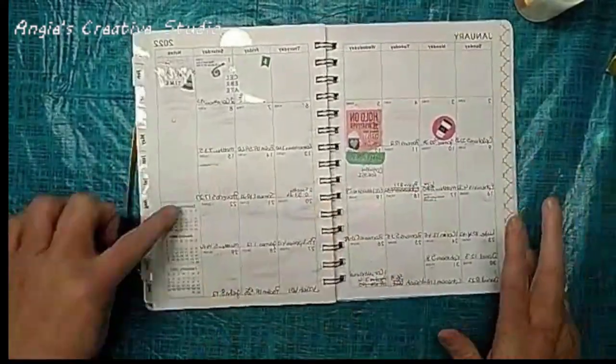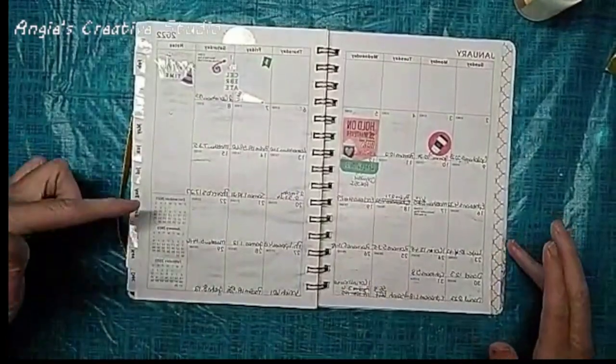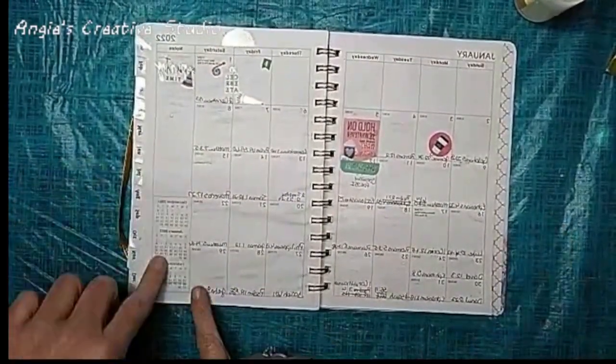It does have a three-month view — last month, this month, and next month on the monthly page.